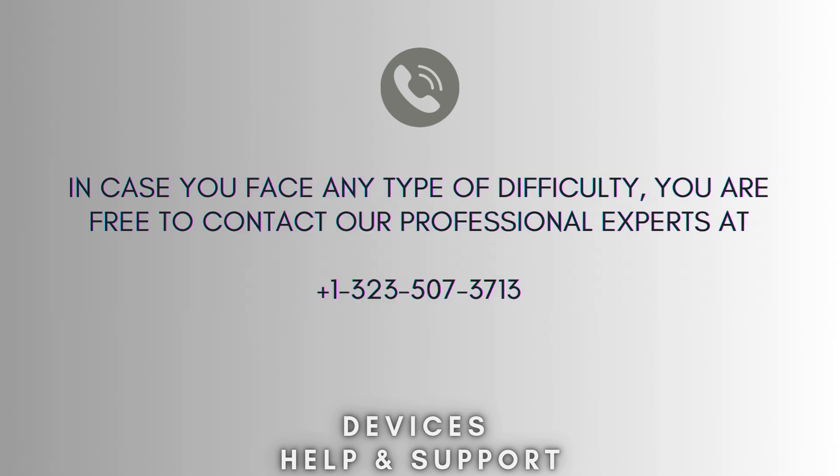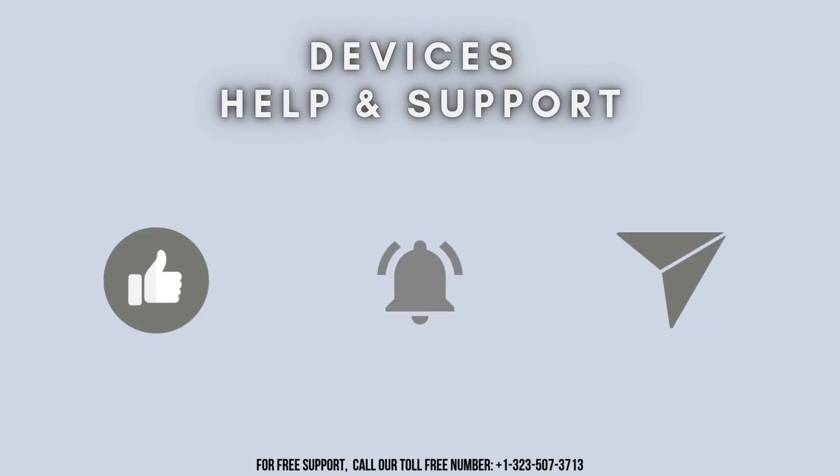I hope this video will prove helpful for you. In case you face any type of difficulty, you're free to contact our professional experts at 1-323-507-3713. Our expert team will always guide you. Thank you so much for watching our video, and don't forget to like, share, and subscribe to our YouTube channel, Devices Help and Support. Stay tuned for more updates.